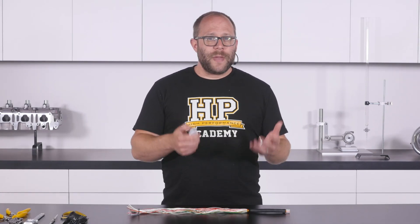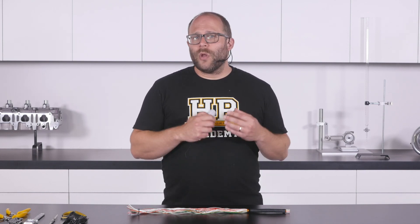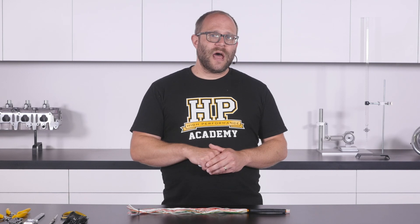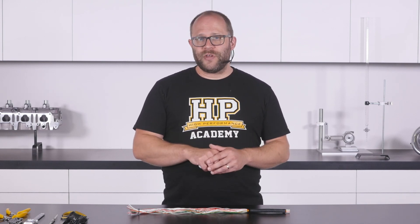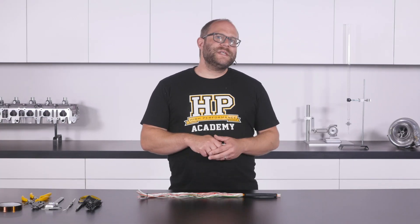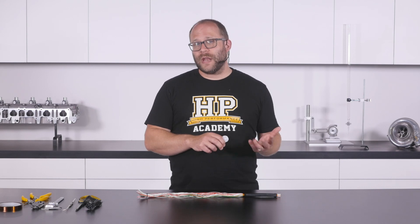While we should strive for the bare transition point to be as tidy as possible, the reality is that it will almost always appear a little untidy. What we really need to strive for is every wire being strain relieved, which we will accomplish with a combination of capped-on tape, our sheathing, and our booting materials.